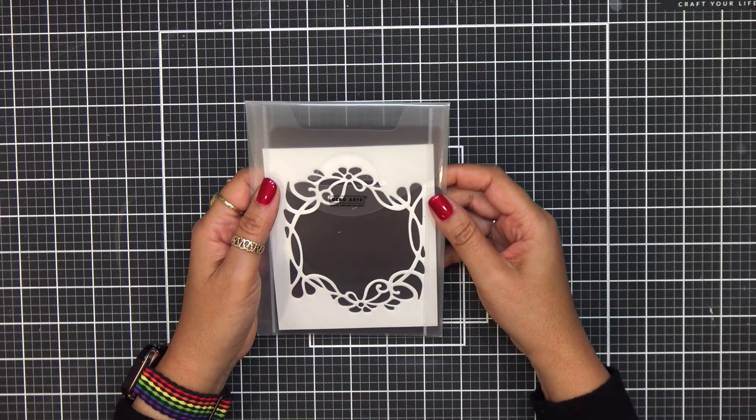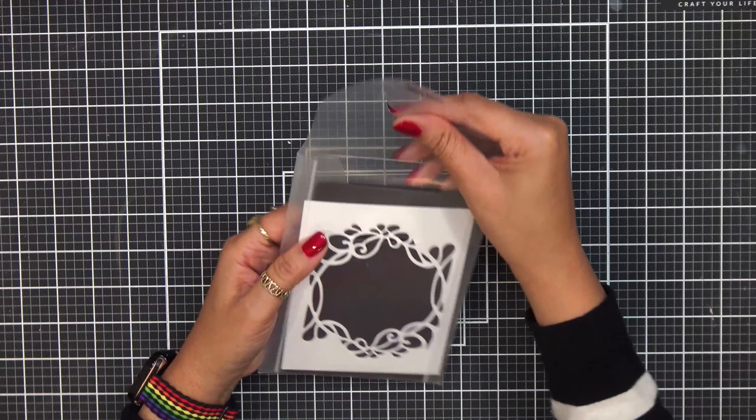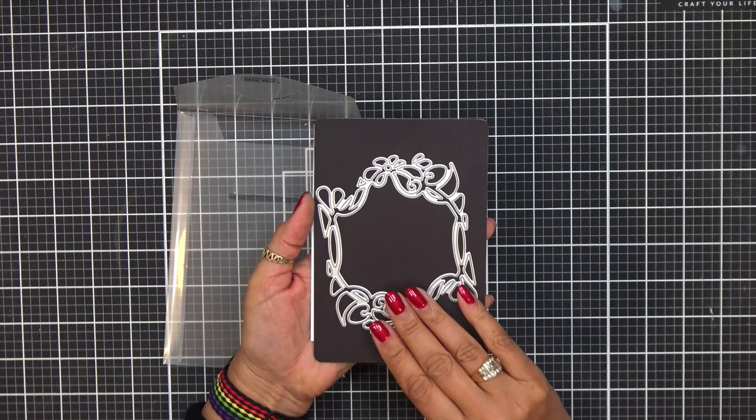Our next thing is going to be something really groovy — because that's the name of it. It's called the Groovy Window fancy die. How gorgeous is this? It's so pretty. So that's going to be our die.